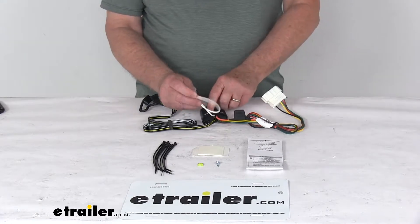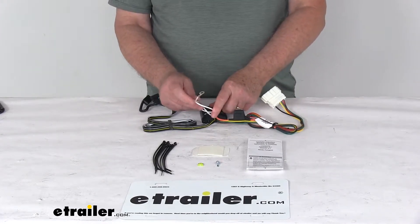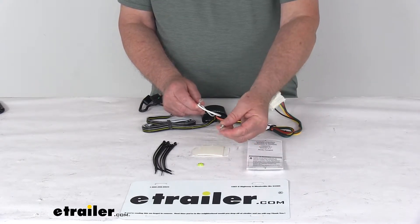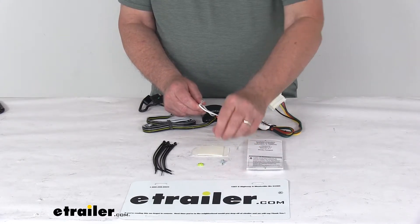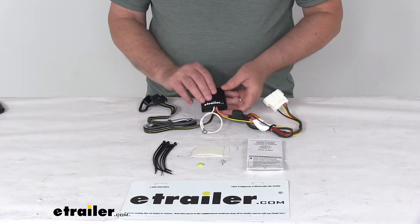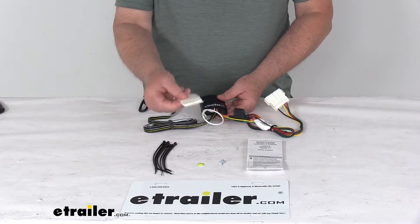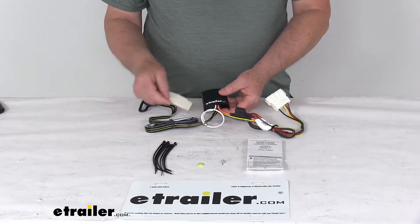Then you'll take this white wire with the eyelet on it. That's the ground wire. You do want to ground that to a nearby ground if there is one. If there isn't, they do include this screw that you can make your own ground. And then this converter box here — you don't want this flopping around. You do want to attach this to a nice flat surface, so they do give you a piece of double-faced tape that you can use on that.